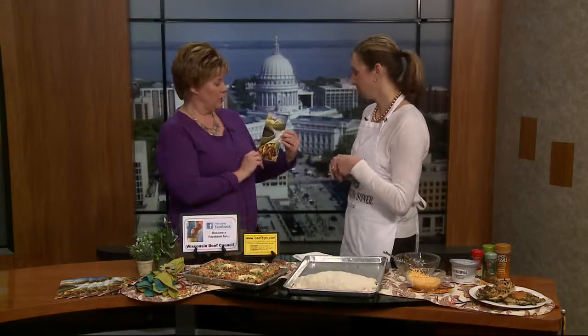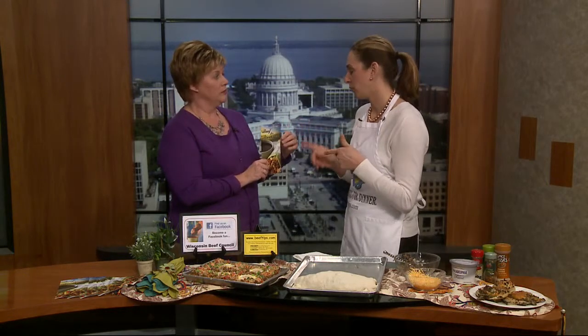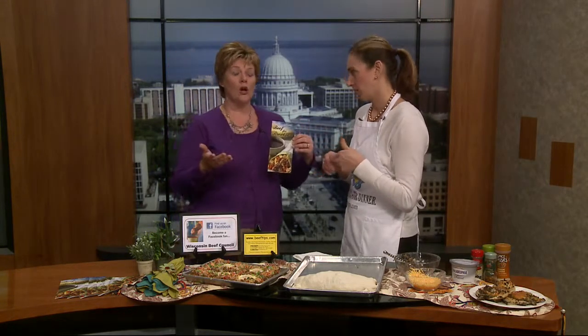All the recipes are available in a special beef for breakfast pamphlet - Angie will send it to you. Call 1-800-728-BEEF or visit beeftips.com. The recipes will have a link on our web channel. Thanks so much, Angie.